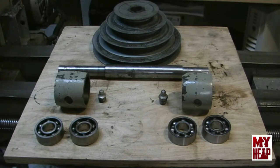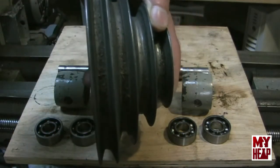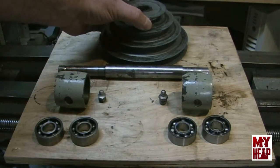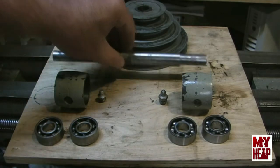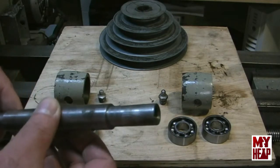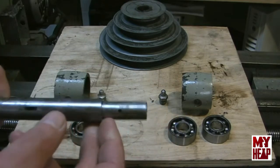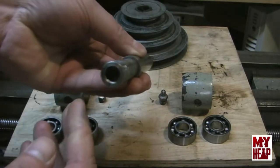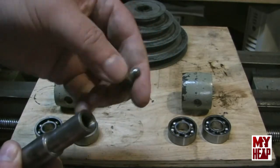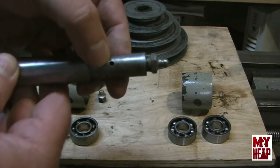Now the countershaft, as you know, hangs there behind the headstock and has a multiple-step pulley here where the belts are to change speeds. Both ends of the shaft are drilled and tapped for a zerk fitting. A zerk fitting is screwed in here, and of course when grease is pumped in there, it will evacuate through this hole up into the bearing.